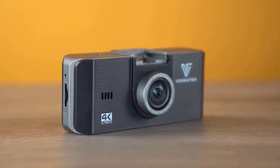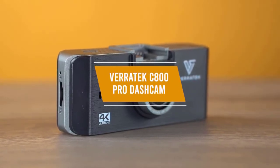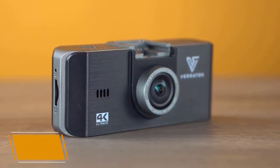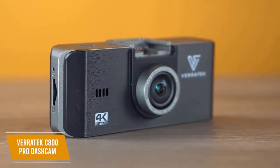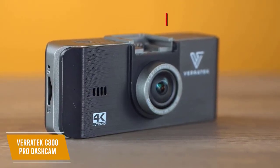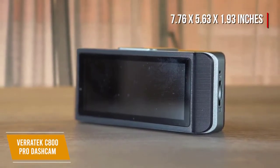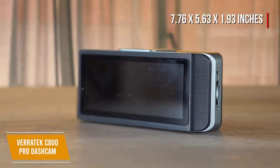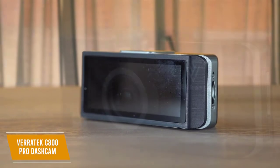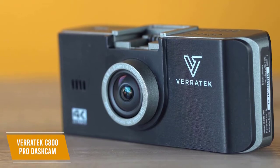For a dashcam that shoots high-quality 4K footage but still provides excellent value, I recommend the Veritek C800 Pro Dashcam. With a price of only about $90, the Veritek C800 Pro Dashcam offers great value with night vision and motion detection features to keep you safe, while its G-sensor locks in the most important videos. With measurements of 7.76 x 5.63 x 1.93 inches and a 3.17-inch IPS screen, this dashcam can shoot Ultra HD 4K video quality for smooth, clear event recording with bright details. A linear 106-degree viewing angle gives an undistorted image that is true and clear to best film the road ahead.